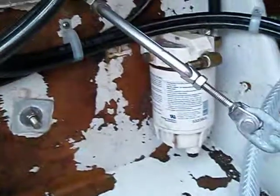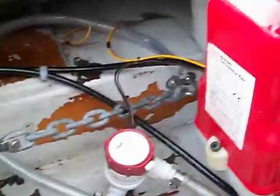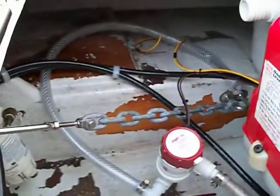The RACOR — there it is. Probably could use a new filter replacement over this way. Pretty much vacant. That's where your new wash down pump is going to go.